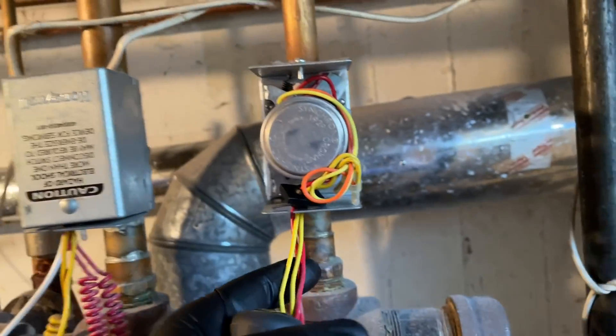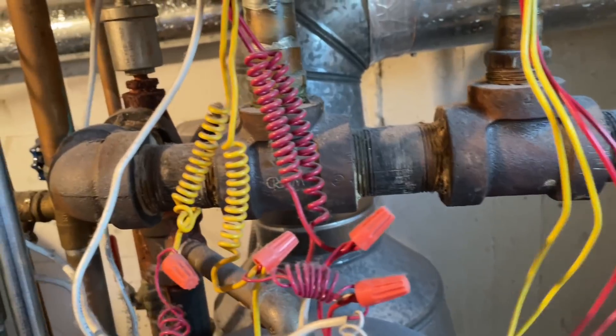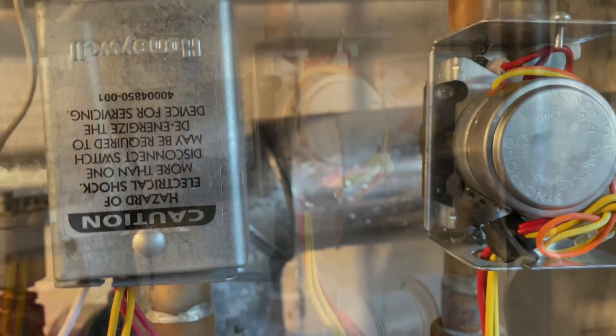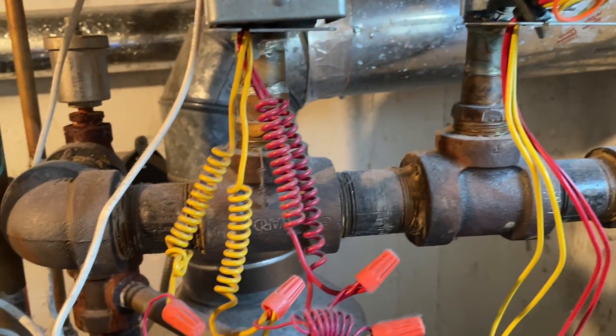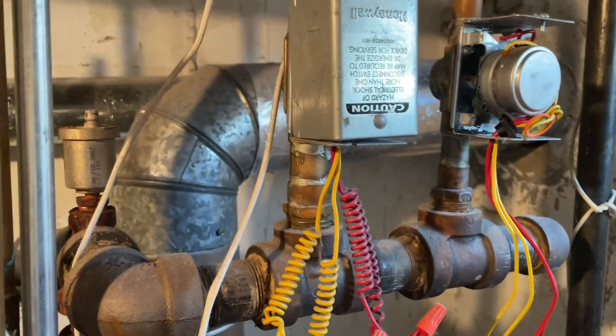So we'll change out the zone valve head. We'll redo some of the wiring here, it looks like crap. Throw some Wagos in there. Let's swap out this Taco Honeywell zone valve. You have a flat screwdriver? You gave me one before.